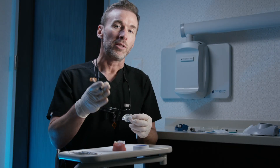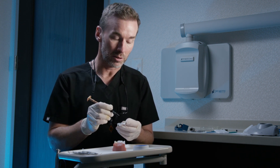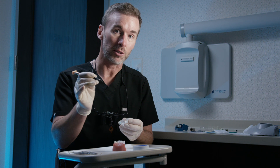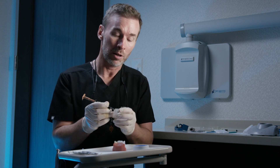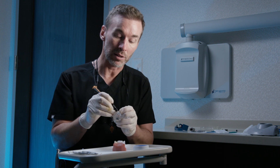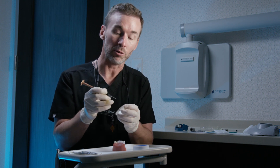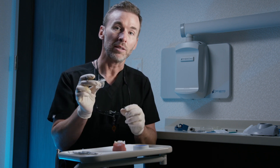At this point, you've isolated the adjacent teeth with Teflon tape and we're ready for the injection molding process. But before you take it to the mouth, I want you to verify a couple things. First, ensure that you can take your flowable tip and easily visualize where your channels are, both on the incisal edge as well as mid-facial. Make sure that you have easy access and this isn't going to become a problem once you take it to the mouth.